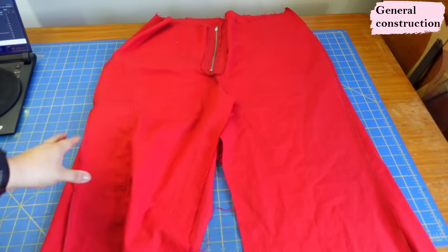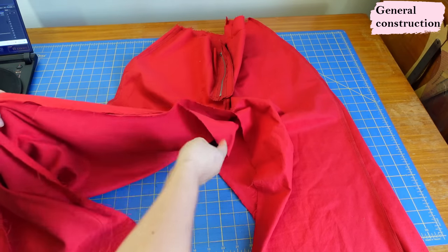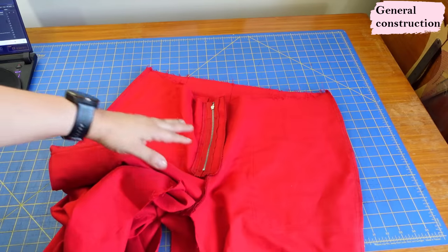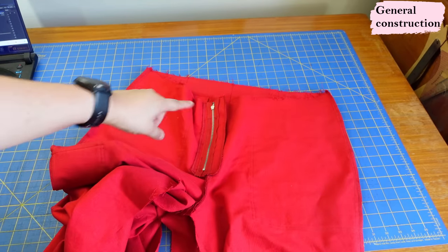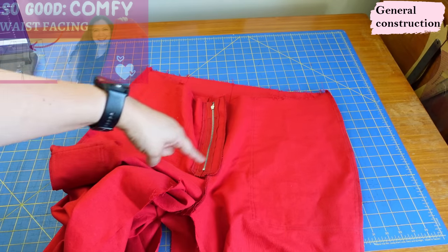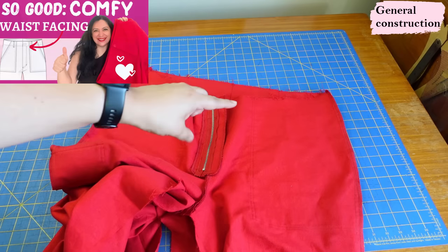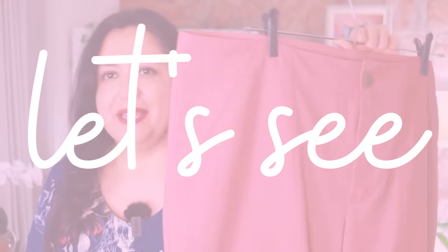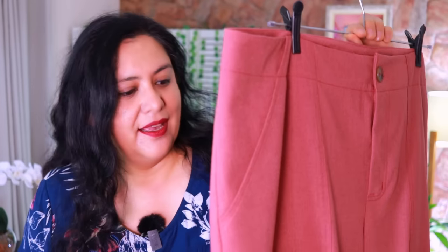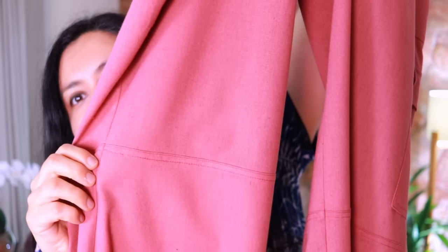Now I feel like I'm almost done. All we need to do is join up the inseams — serge and sew those — and then deal with the raw waist and the final zipper details. All those steps are covered in the previous video showing the zipper and facing technique, which comes at the very end. Otherwise your general construction is done and you'll just have a hem to do.